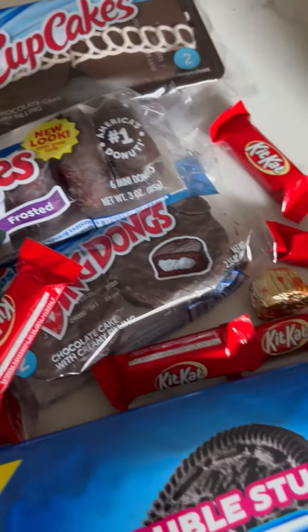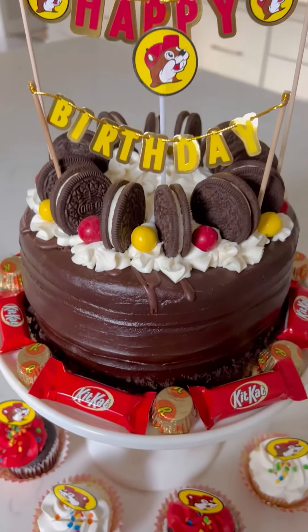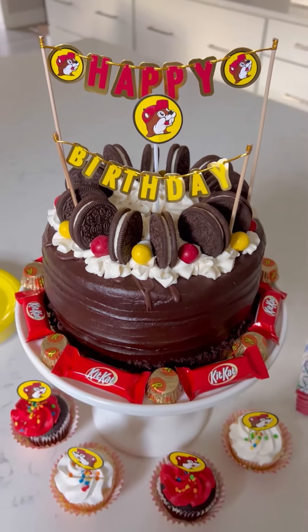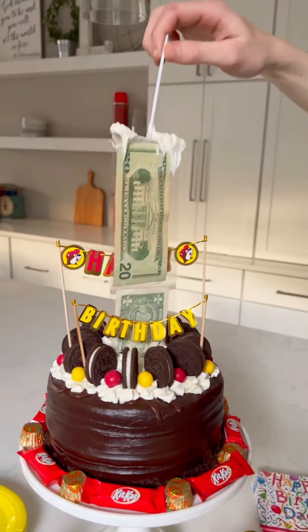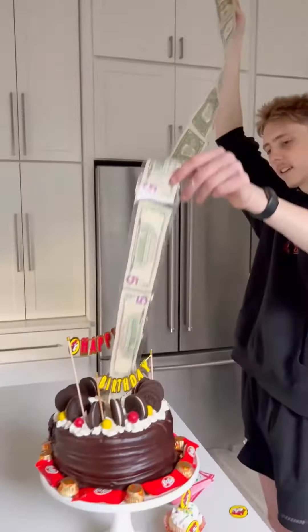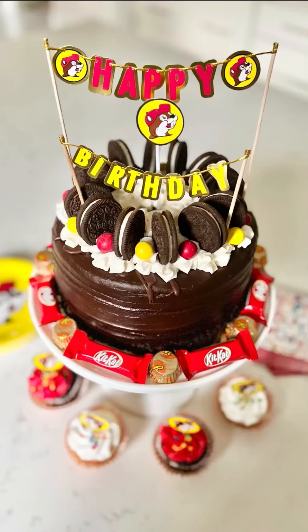I got all this candy — I wasn't really sure how I was going to decorate it, and I ended up going with the Oreos and M&Ms and then some extra candy around the edges that matched. I thought it turned out so much fun. It actually didn't fall apart and he loved it. It took me maybe 20 minutes — super fun!